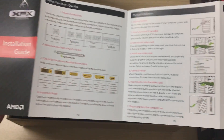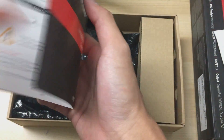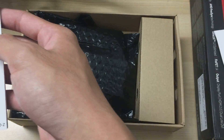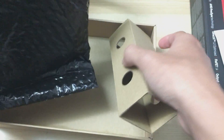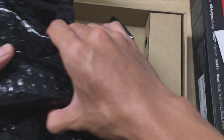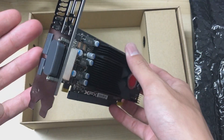There's a user manual, though it's pretty basic GPU installation info and not specific to this card at all. You also get a warranty card. The card itself isn't packaged very well — it's just bubble wrap and nothing is really holding it in place, so it could move around inside, though it shouldn't be a problem since it's really light.